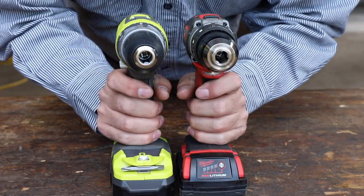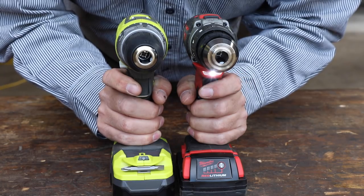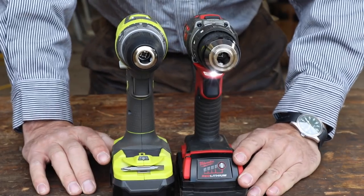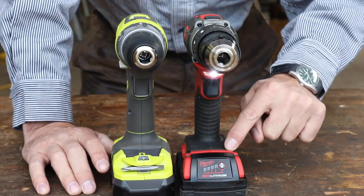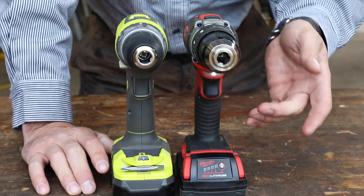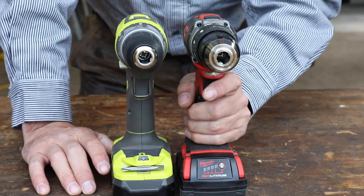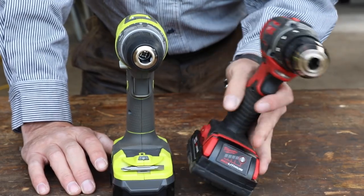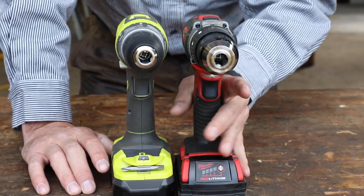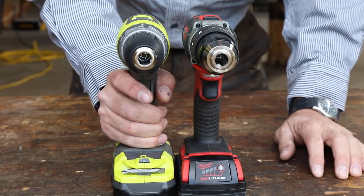Right away, we can hear the difference — here's the Ryobi, here's the Milwaukee. I was not a Milwaukee guy until I tested this drill against the DeWalt, and I've actually been using it for my daily stuff — it's the first one I grab. I really like this drill. It is very good quality. The battery runtime is not super great, but it's really great for small jobs and tight areas. It's very ergonomic — just a great little tool.